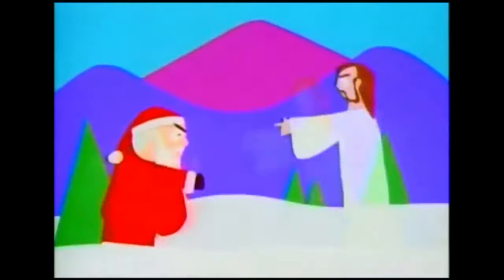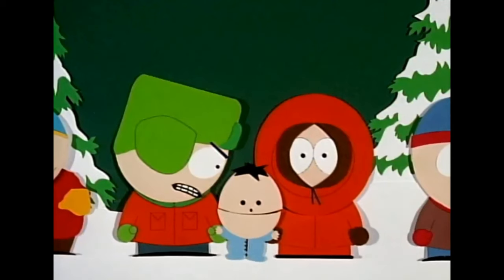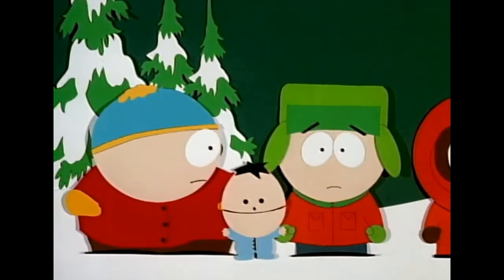South Park, the long-running hit cartoon, is animated with the 3D software Maya. But the pilot episode and original shorts were done with a much more crude stop-motion technique. Today, I'm going to show you how to do that.